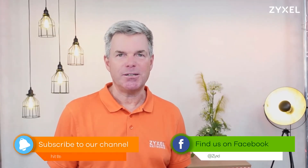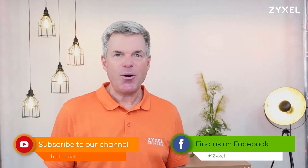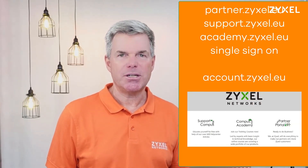We are done with our episode. Thank you very much for watching. If you liked the video, leave a thumbs up and subscribe to our channel so you don't miss any new episodes. You can also follow us on Facebook. For our partners, we have created a portal at partner.zyxel.eu where you can find a lot of information especially for resellers. Go and sign up your company as a Zyxel reseller.